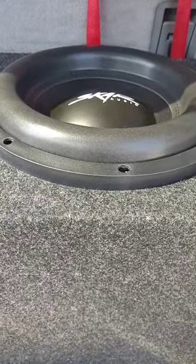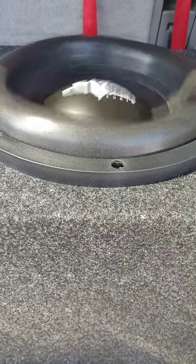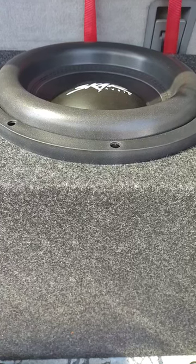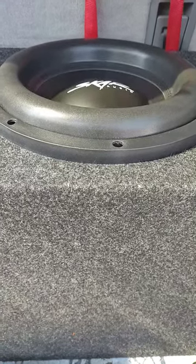All right guys, welcome back. This is a SCAR VXF 12. I'm gonna get this going when I get home — I'm gonna switch out the box, so I wanted to get a video of this before I switch them out.